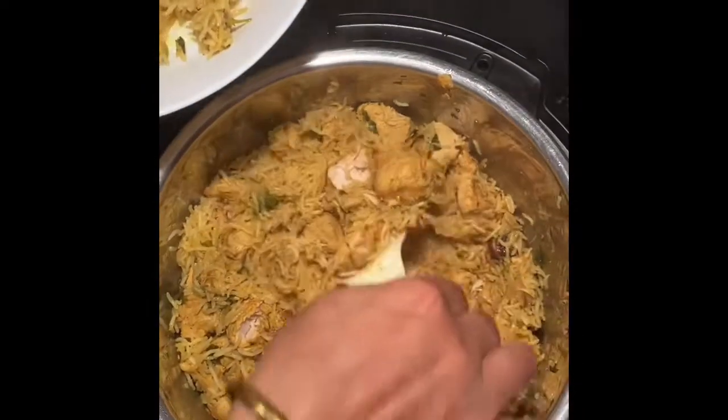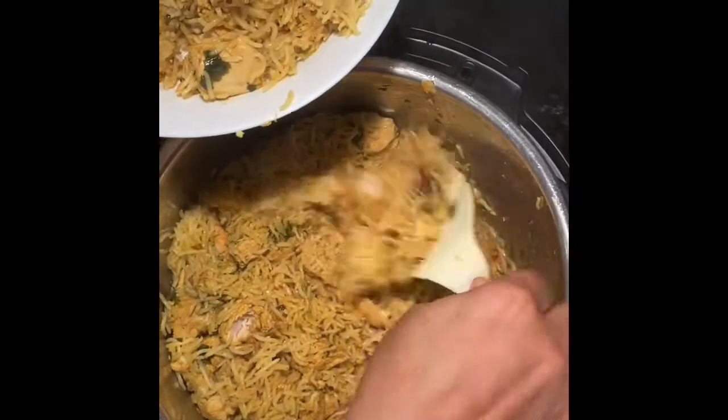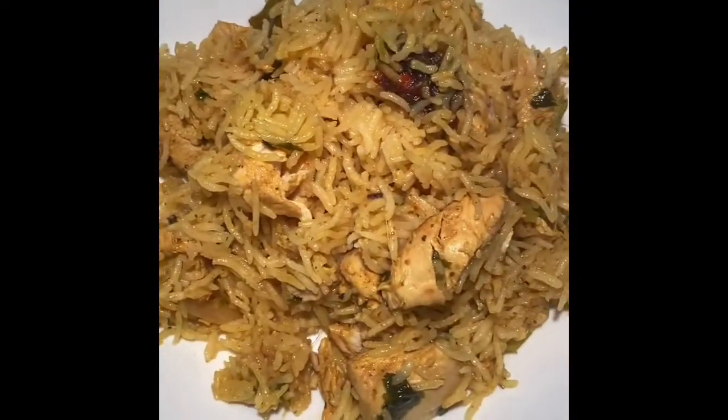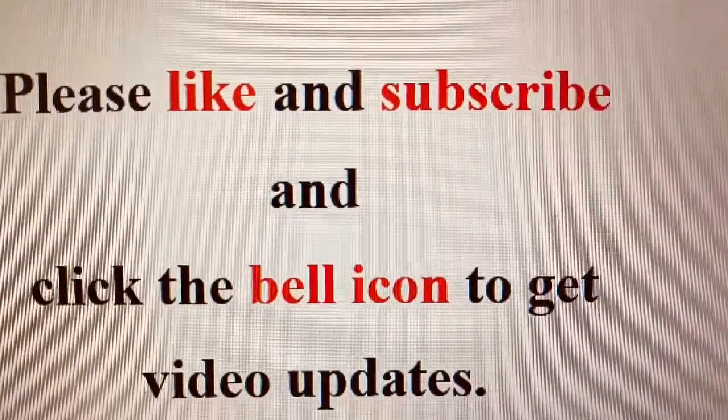It's very yummy — try this biryani at home, it has a very good taste. If you like my videos, please don't forget to subscribe to my channel and click the bell icon to get the updates. Thank you!